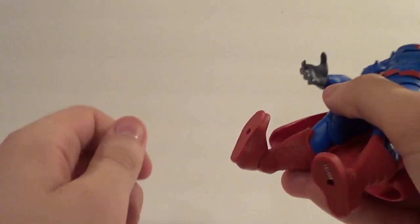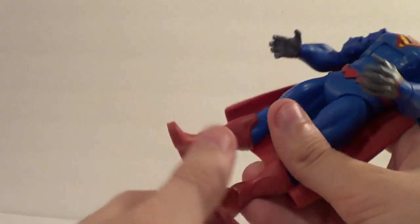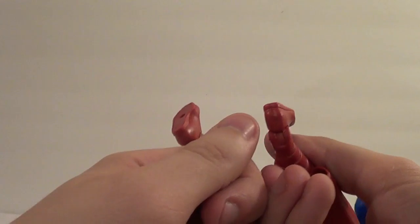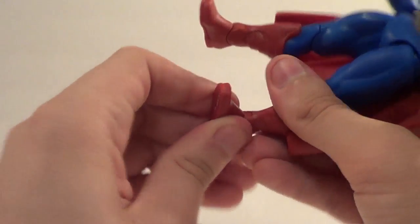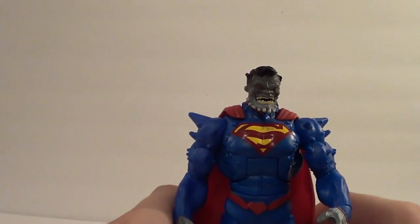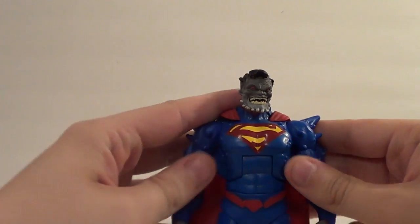Really stiff feet. This one actually had extra plastic in it — that's another problem. But he stands just fine, as you saw earlier — standing perfectly normal without any support.